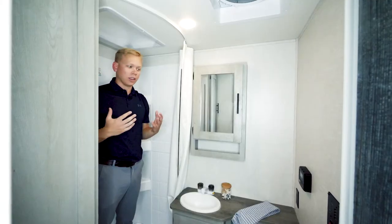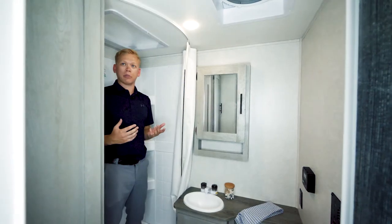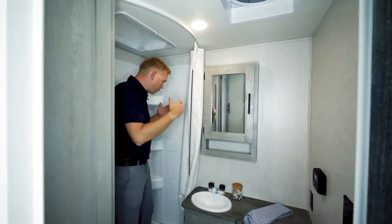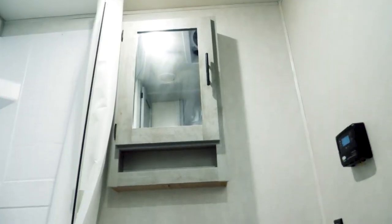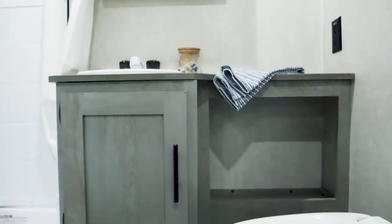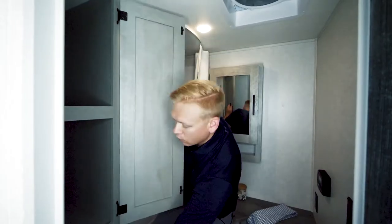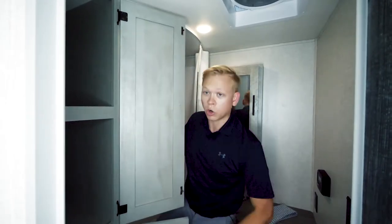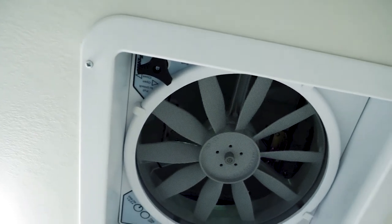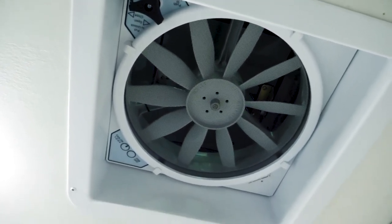Considering the 20BHS is just 25 feet in total length, we find a very impressive bathroom. The first thing I notice being six feet tall is I've got plenty of headroom and plenty of room to move around the shower area. I'm also going to find so much storage inside with a medicine cabinet, storage down below, and big storage for towels, extra clothes, or whatever else I need. Along with that, we feature a MaxAir fan so we can ventilate the IBEX bathroom very easily.